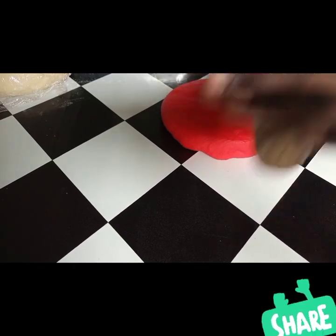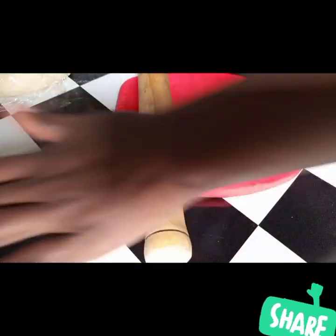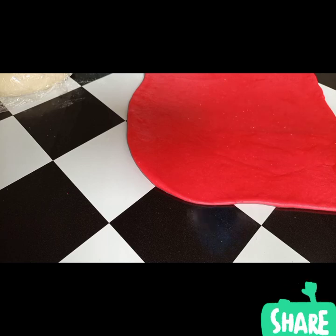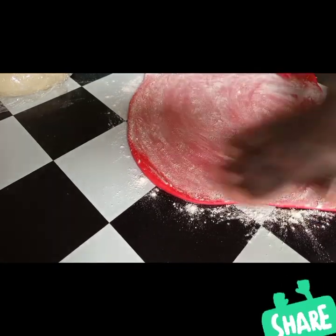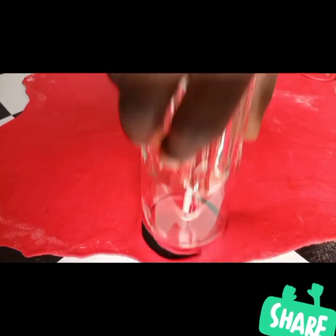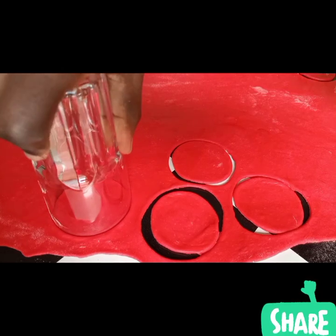After that is done, I'm going to work on it and spread it out to be as thin as possible. Sprinkle a little bit of flour, and then take a glass and press it down to cut out circles. It takes a little bit of energy, but it's not hard — so easy.